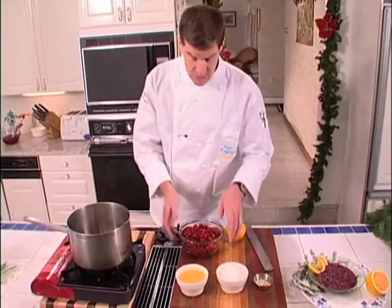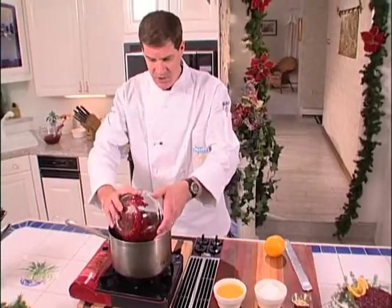We've got about two cups, or two pounds, of cranberries. We've got about a cup of orange juice and a cup of sugar. And we've got some ginger that we've chopped up. So we're just going to get those into the pan and get them going.